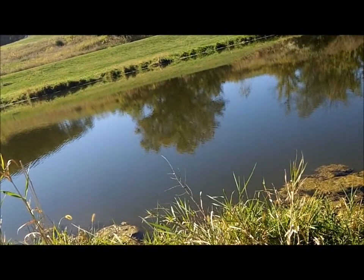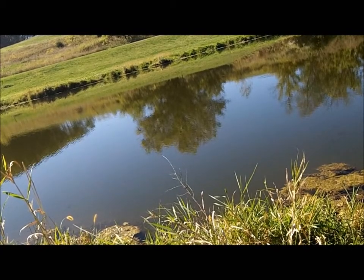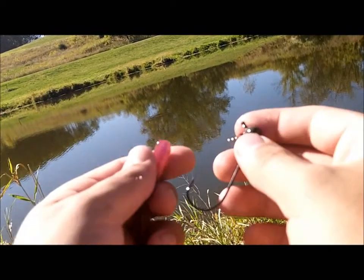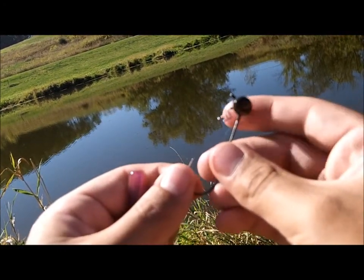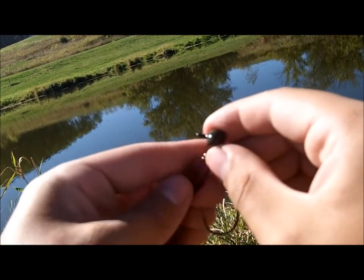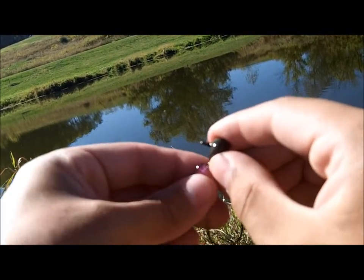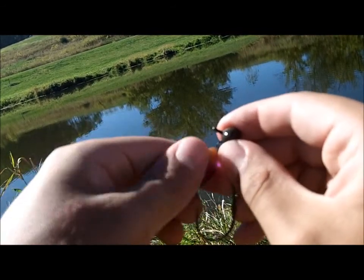So before I show you the rules and everything, I'm going to show you guys how to rig up the tickler, in case you guys never used a shaky head before. See, this tick shake has a really nice screw keeper on there — very large, really nice. So all we're going to do is screw this right into the nose of the bait. Very easy to do. See it screws on there really nicely.